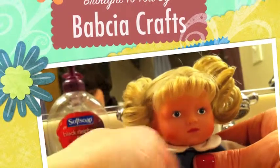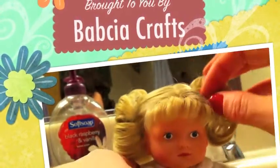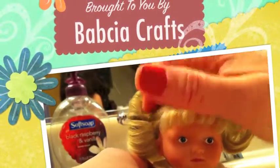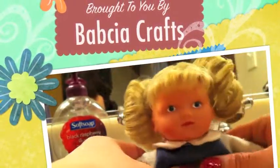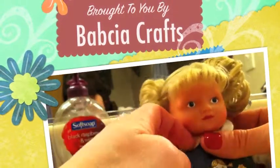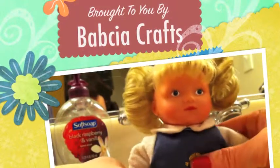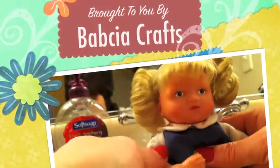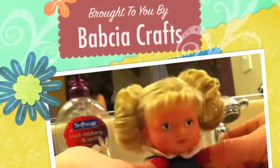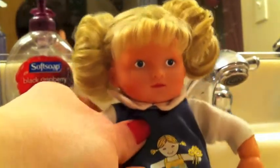Those are my tips for dolls for tonight. Next time I will show you how we straightened our American Girl doll's hair. We don't use the hot curling iron on a regular basis — we only had to do it one time for Addie, and her hair is actually quite beautiful and longer than any of the other American Girl dolls. That was actually a happy result. We'll see you next time, thank you.